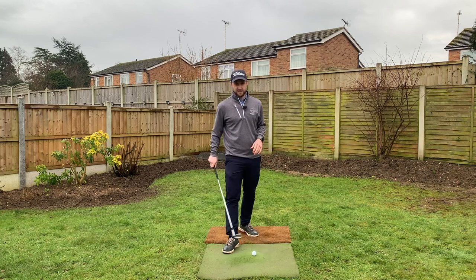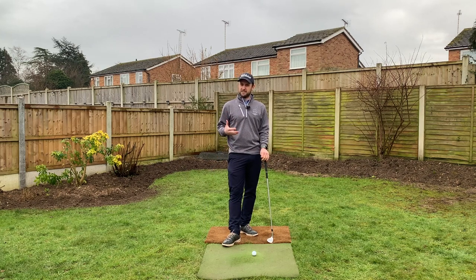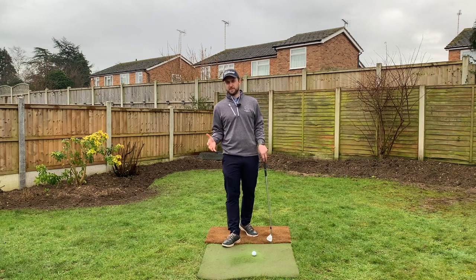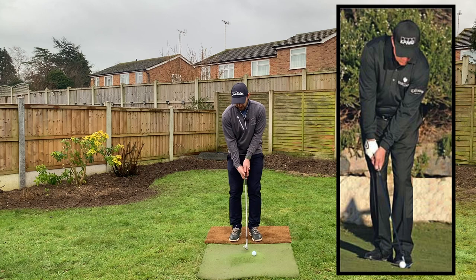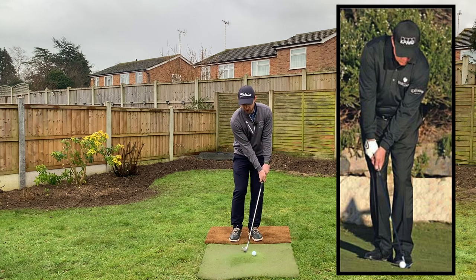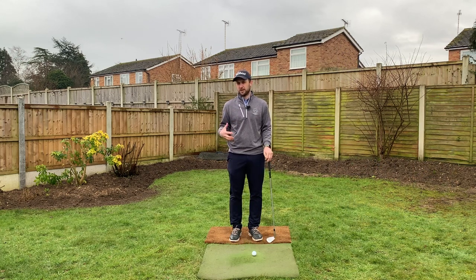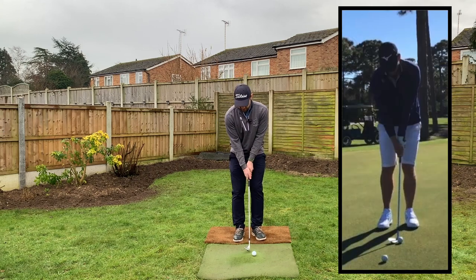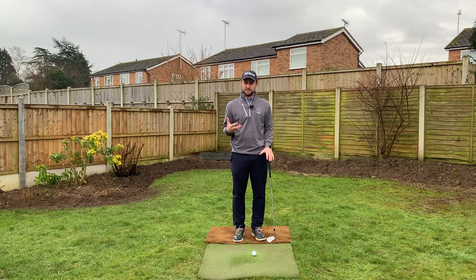Today we're talking about shaft lean. Shaft lean has a big effect on our chip shots, and you'll see a few guys on tour with very different styles. The two extremes are Phil Mickelson, who has his hands really far forward at address with a lot of forward shaft lean, and Luke Donald, who has a much more neutral setup with his hands more above the club and very little shaft lean. Both are excellent players around the green but with very different shaft lean styles.